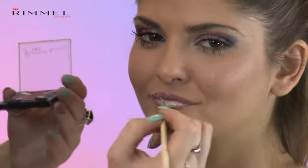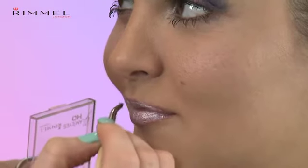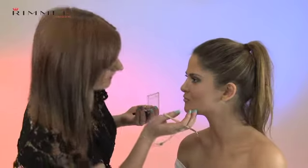Obviously this isn't something that you'd usually do, but Rimmel London's all about the fun, and I really like to experiment with my products and recreate looks that you might not normally think of. And there you have it.